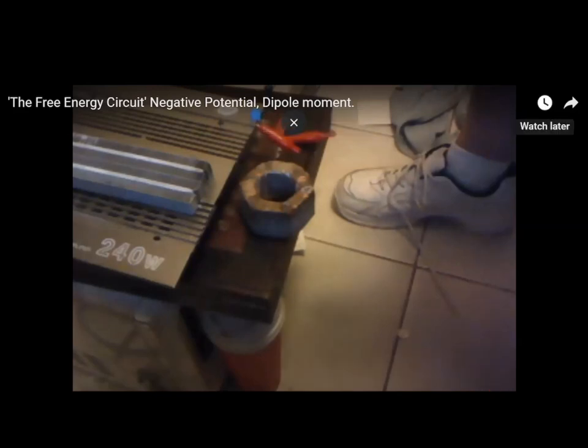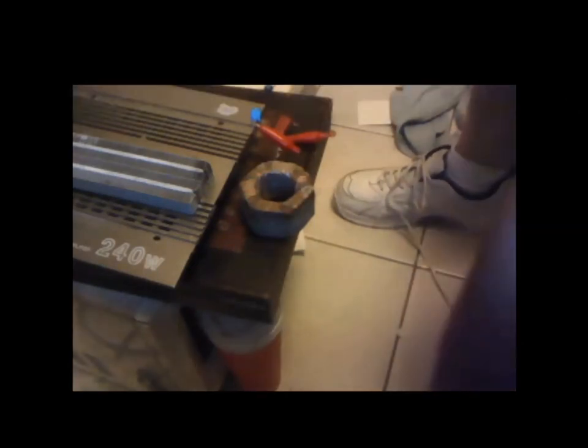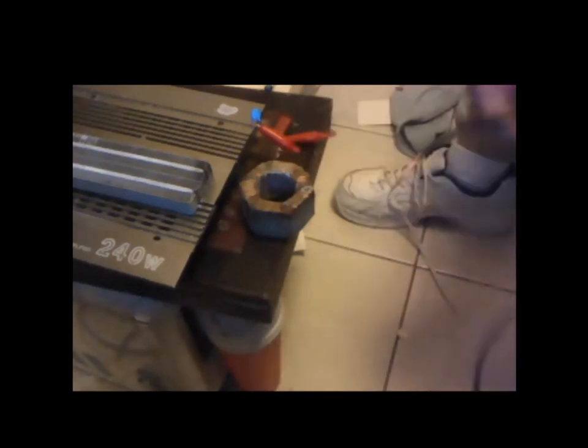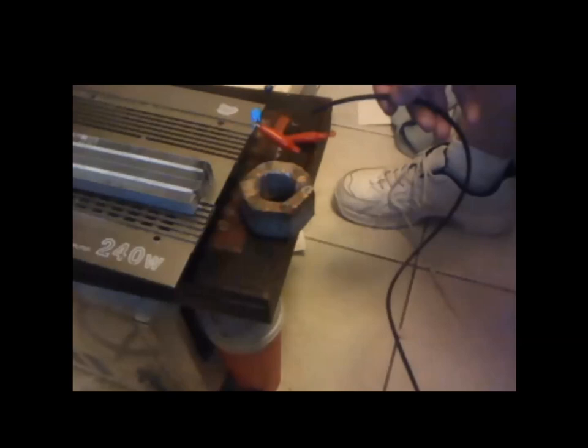Thomas Bearden — explaining it in plain English. And so yeah, we need a ground. Look at that charge being furnished.